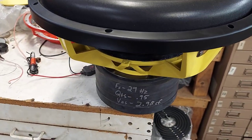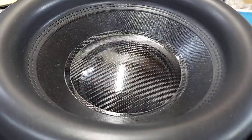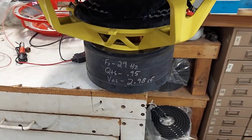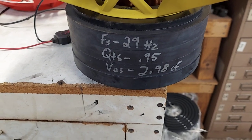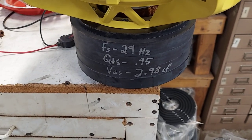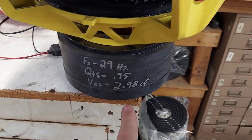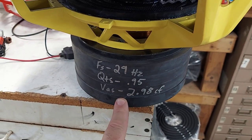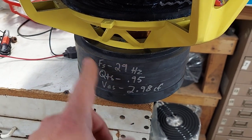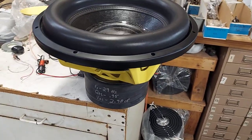Cosmetics are what make it sometimes. Like this little guy I just posted on Instagram for $320 shipped, $265 local. It's got the new carbon fiber dust cap, 180 millimeter, and the mega-roll cone. Typical specs for a 15 — put it in anywhere from 2.75 up to about four and a half cubes and you'll do great. In order to hit the FS, it doesn't matter if it's sealed or ported — three to three-and-a-half cubic foot net after the port and everything, and you'll hit 30 Hertz.